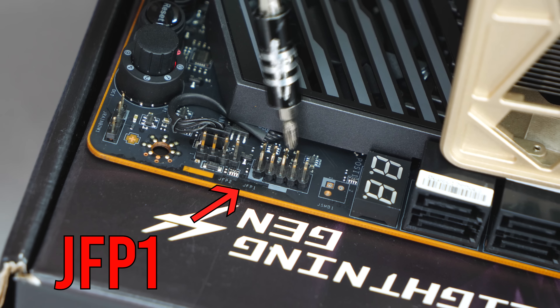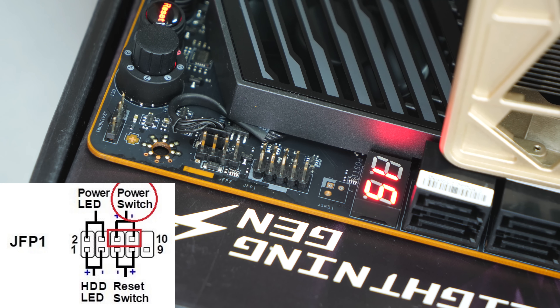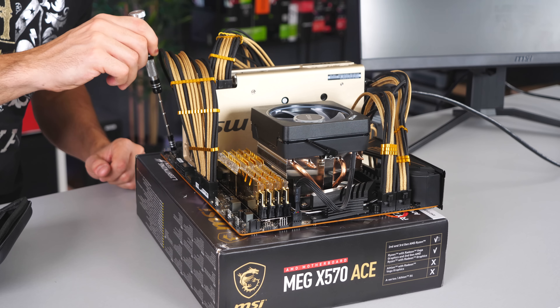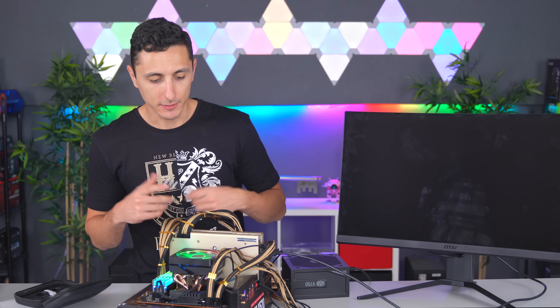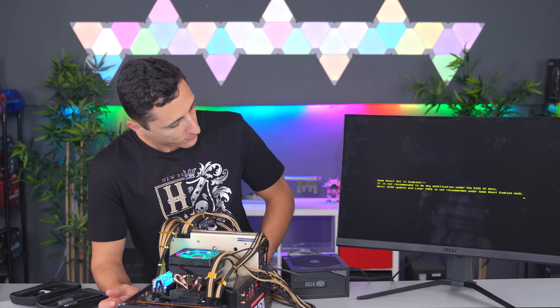You can boot your system using a screwdriver or any pointy metal piece. Find the connector on the motherboard labeled JFP1, then use the tip of your screwdriver and touch the third and fourth pins on the top row — just like this.